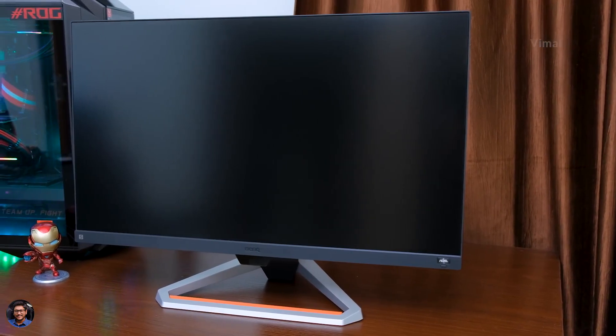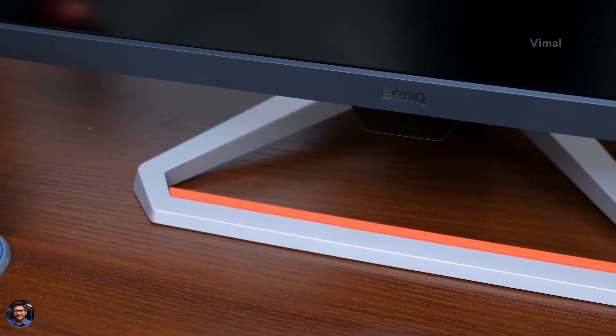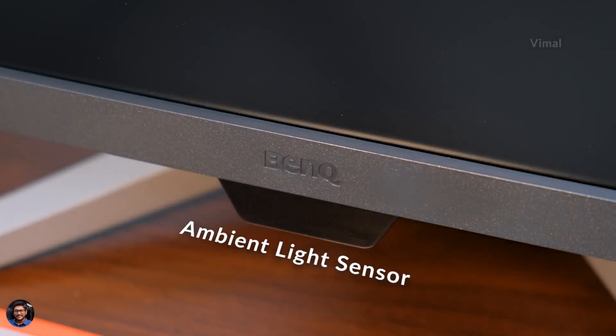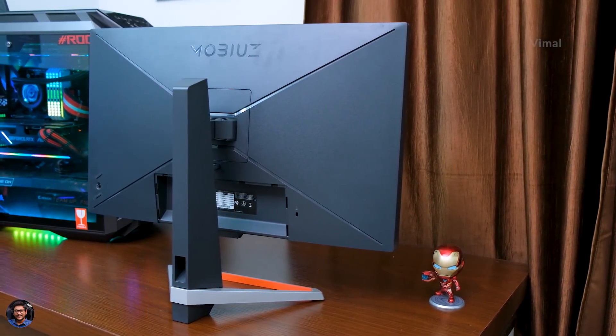On the bottom bezel you've got the BenQ branding at the center. That chin on the bottom is not just a design aesthetic — it actually houses an ambient light sensor. The monitor features something known as Brightness Intelligence Plus, which utilizes that sensor to automatically adjust the brightness of the monitor to suit your environment and ambience. Very useful.